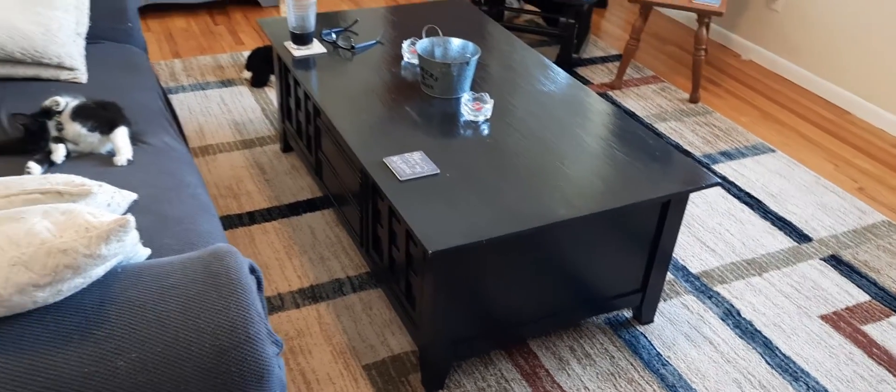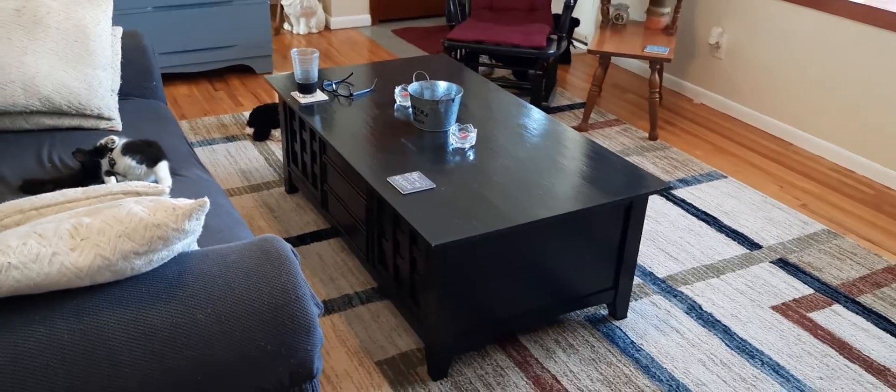Hello. So now I'm going to show you how that black table turned out. I switched it around in my living room and it looks pretty nice. So I'm going to show it to you right now. There it is.